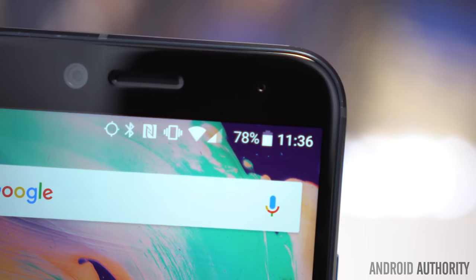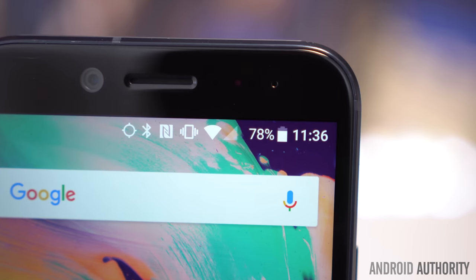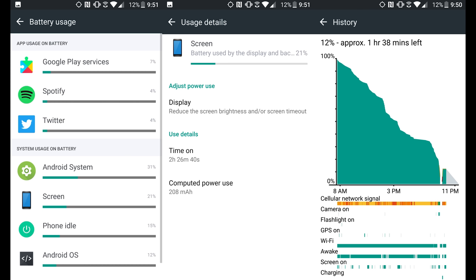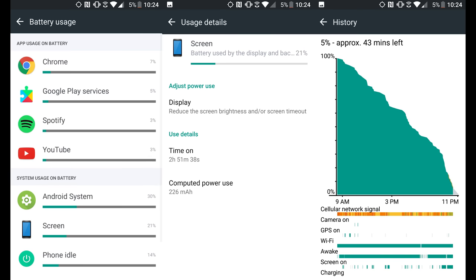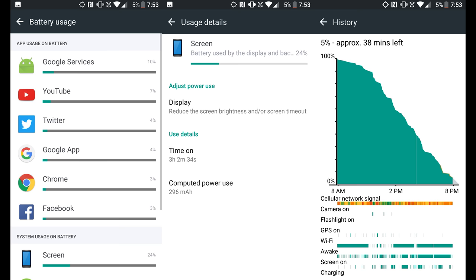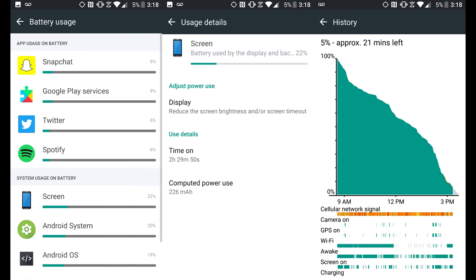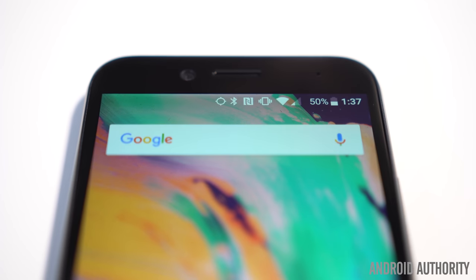The Bolt includes a 3,200mAh battery, and although that's 200mAh more than the HTC 10's battery, our real-world battery test delivered some disappointing results. Getting through a full day was a challenge, even while averaging just 2 hours and 40 minutes of screen-on time. It's worth mentioning that our tests were conducted with a poor network signal, which may have negatively impacted our results. We wouldn't count on more than a full day with 3.5 hours of screen-on time. The Bolt's Quick Charge 2.0 wasn't so quick in our testing either — in 30 minutes, the phone went from 0 to about 25%, which is well below average, especially at this price.